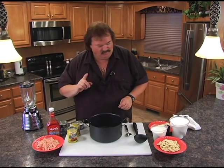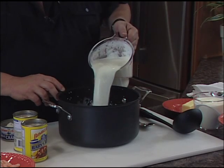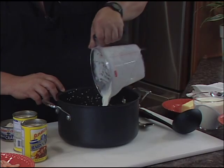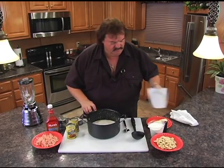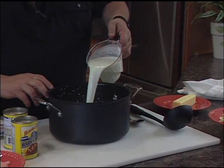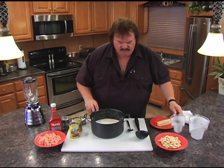Let me start out and show you how it works. First of all, we're gonna put in four cups of whole milk — this is not the time to use skim or two percent. Four cups of whole milk in there, and two cups of heavy whipping cream. We want to thicken this up just a little bit and make it pretty rich.